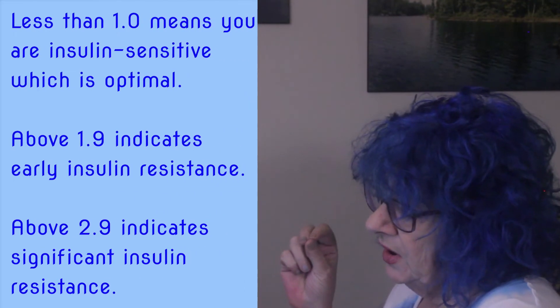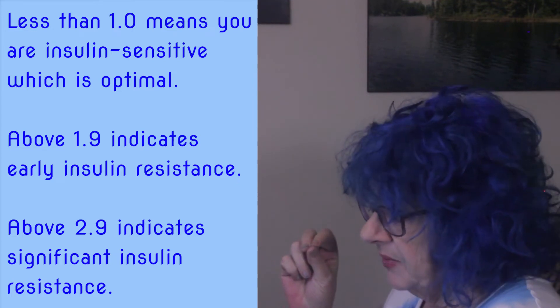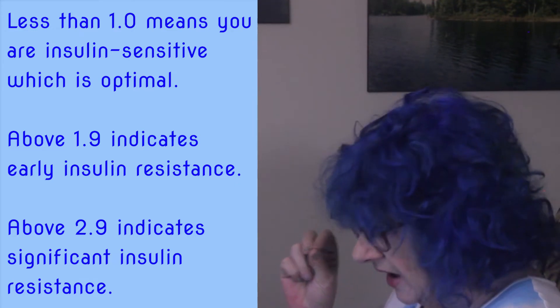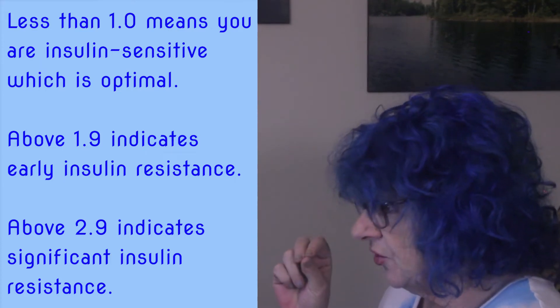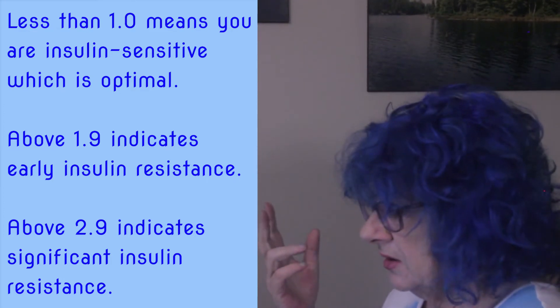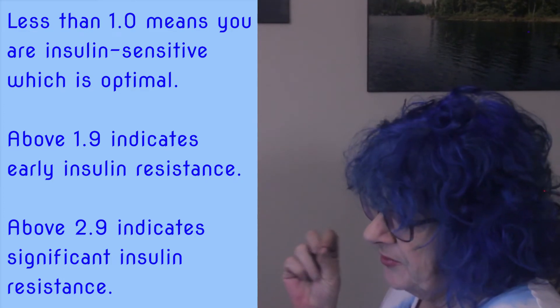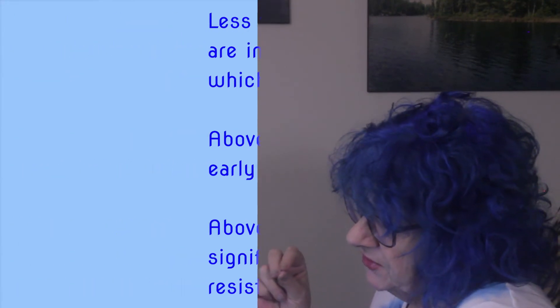Some of the caveats of the HOMA-IR are that the scale was developed based on white men. PubMed has lots of articles about the cutoff being different in various ethnic groups and women, based on BMI and age. But overall, the consensus seems to be that under two is pretty good. Even if my understanding of my HOMA-IR score is a bit fuzzy, it's a baseline I can use to compare future tests to.